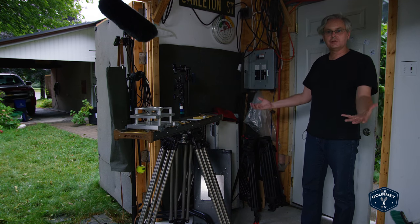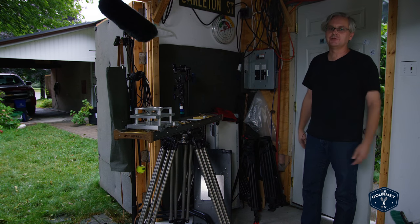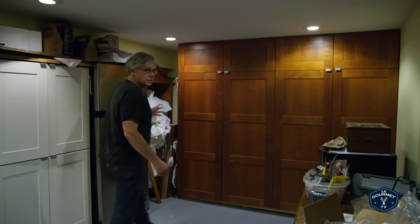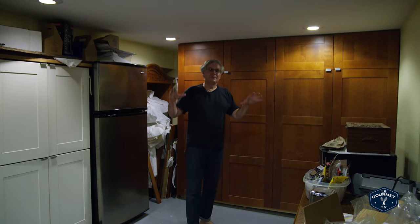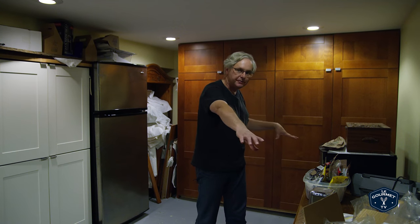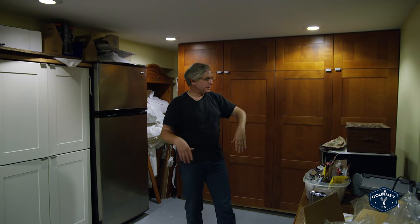And this is just in the studio. I could probably take you down to the basement and show you the rest of the cooking gear. This is an equipment room down in my basement — I've got a table over here where I can spread out all the ingredients, get everything ready to go, put together the trays so that when I take them out to the studio, everything is set up for that recipe.